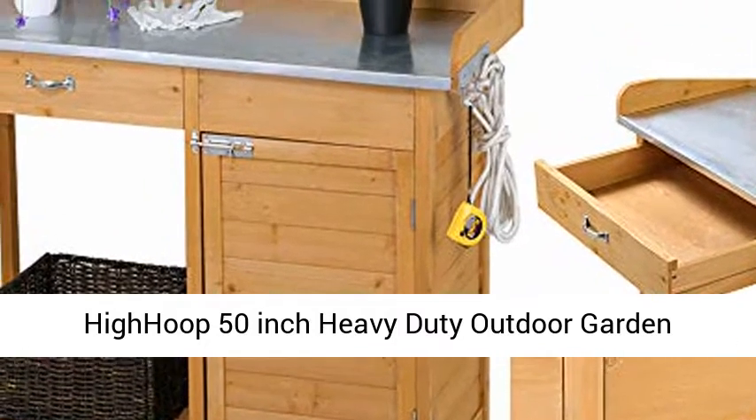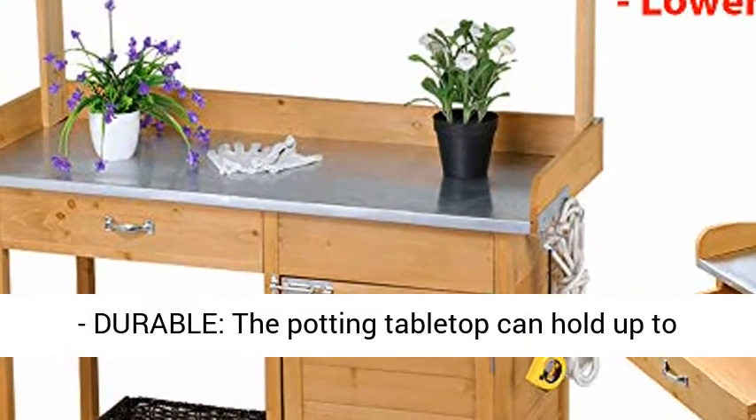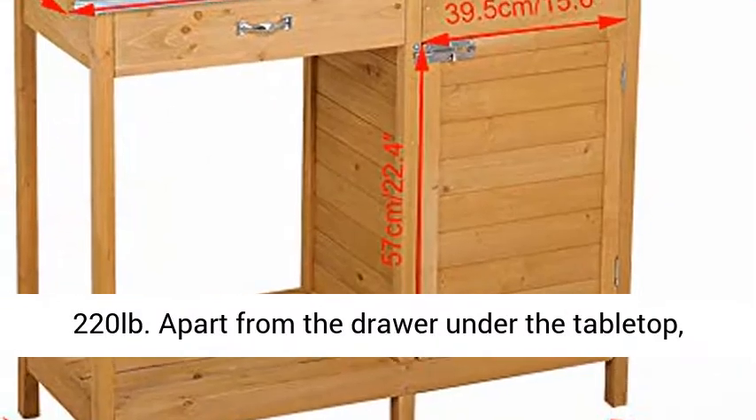High-Hoop 50-inch Heavy-Duty Outdoor Garden Workbench Potting Bench Planter Table. Heavy-duty and durable, the potting tabletop can hold up to 220 pounds.